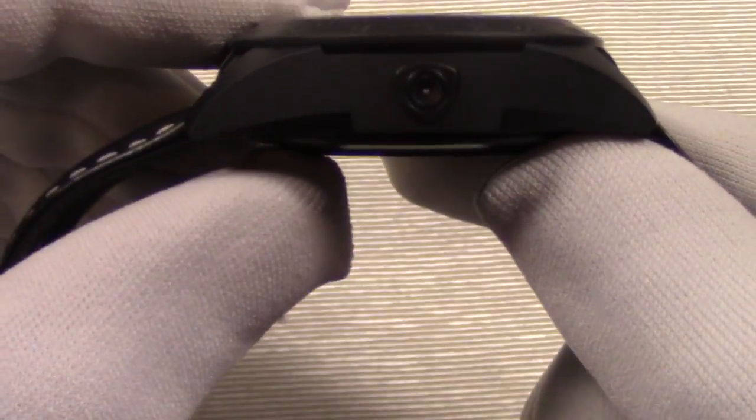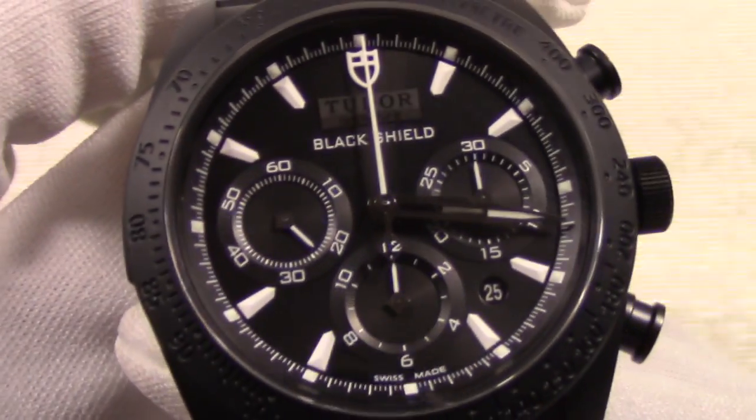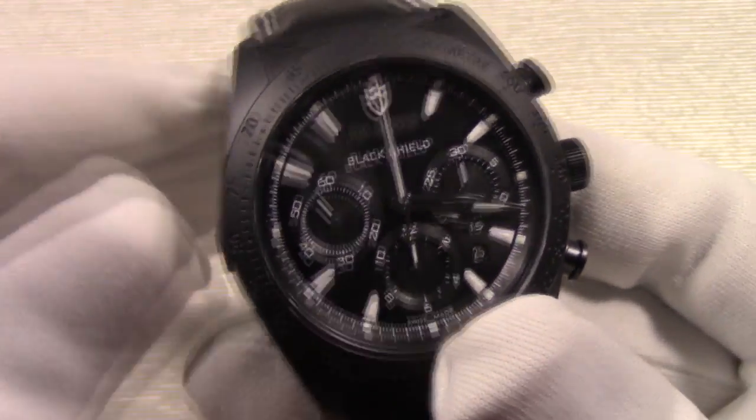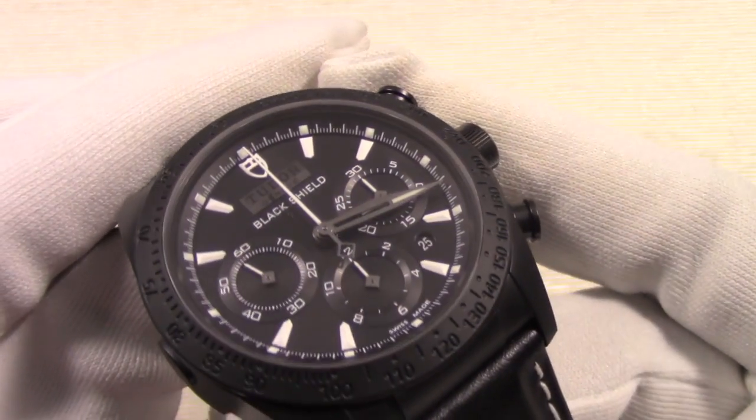This watch, to many, is known as the Black Daytona. Sure, Tudor is from the same company and the tachymeter and dial layout is similar, but this watch is quite different from the Rolex Daytona.